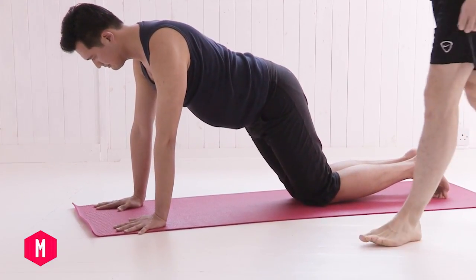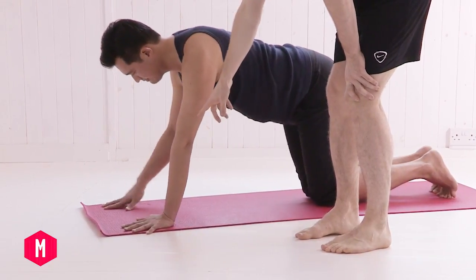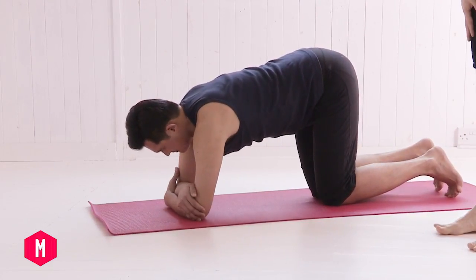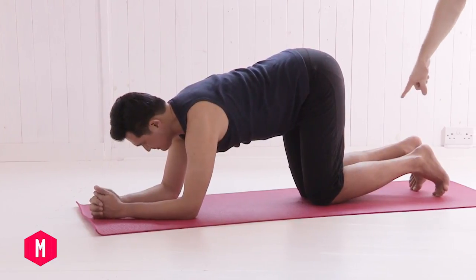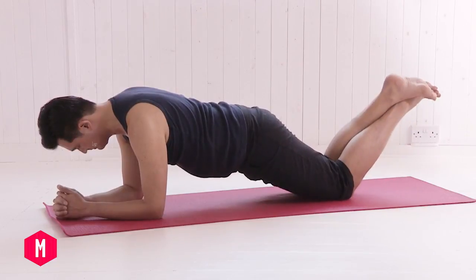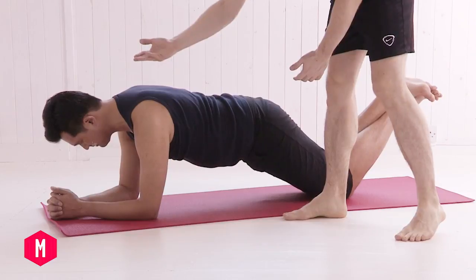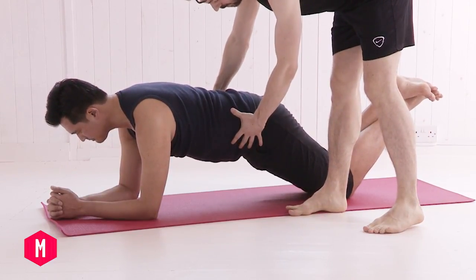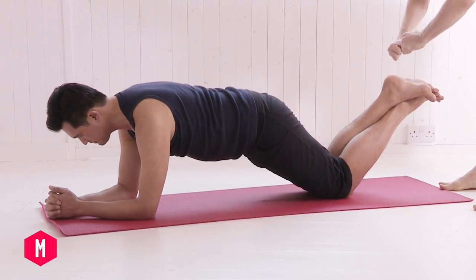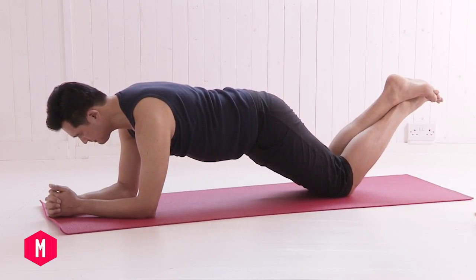Now if that is too much for you, there's a variation you can do to begin with. Come down onto your elbows, again directly underneath the shoulders. Choose the position of the arms that works for you. This time walk the knees back a little bit but then cross the ankles. Imagine you're trying to pull the ankles apart. From here, really lift up through the shoulders. Scoop the belly up and you'll feel the lower abdominal muscles engage. As you roll the inner thighs back, lower the tailbone. Squeeze the ankles apart and really feel the legs active.